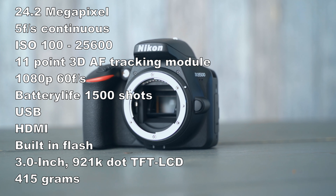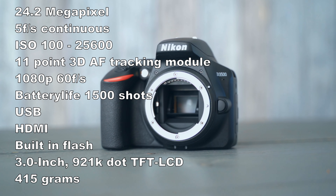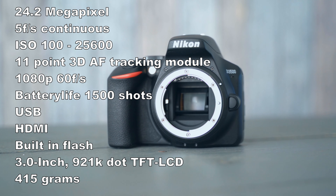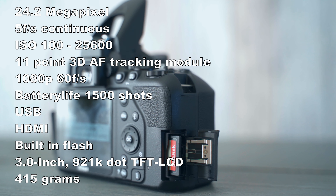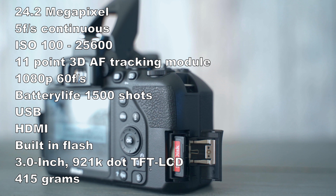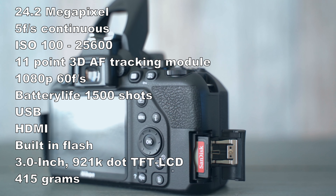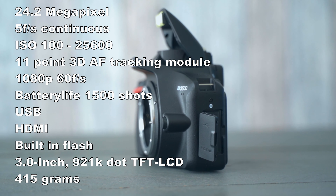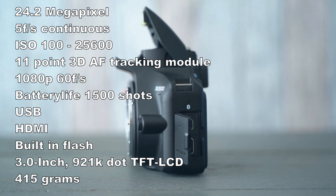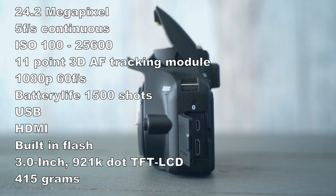The Nikon D3500 is an entry level camera with a 24.2 megapixel APS-C sensor. It was released back in 2018, making this a 2-year-old camera. It can shoot 5 frames per second, has an ISO sensitivity from 100 to 25600, an 11-point 3D tracking Multi-CAM 1000 autofocus sensor module, Bluetooth connectivity, no WiFi but you can pair it with the Nikon Snapbridge app, and you can do video work in 1080p up to 60 frames per second.